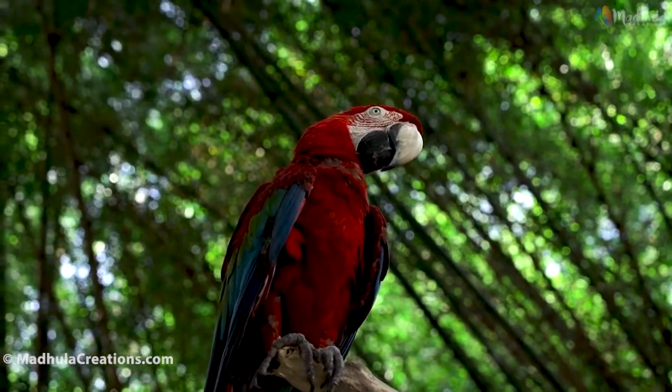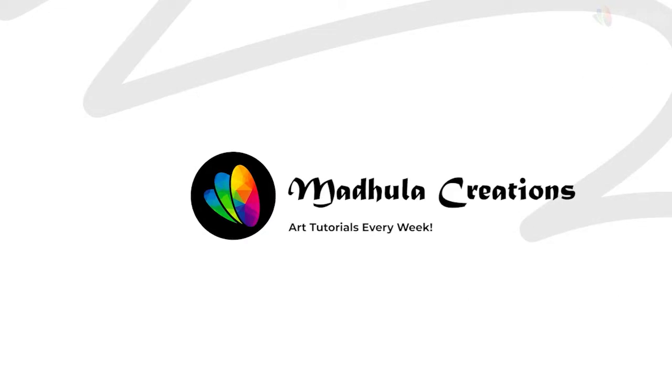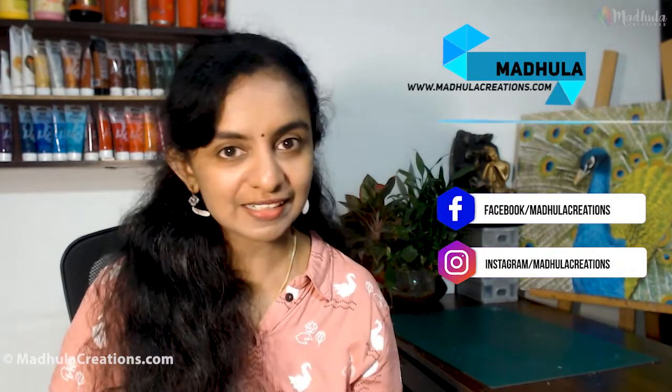How to do a macaw painting? Let's try it out today. Hi, this is Madhula, the artist behind Madhula Creations, helping you to learn to draw, paint and relax through art.